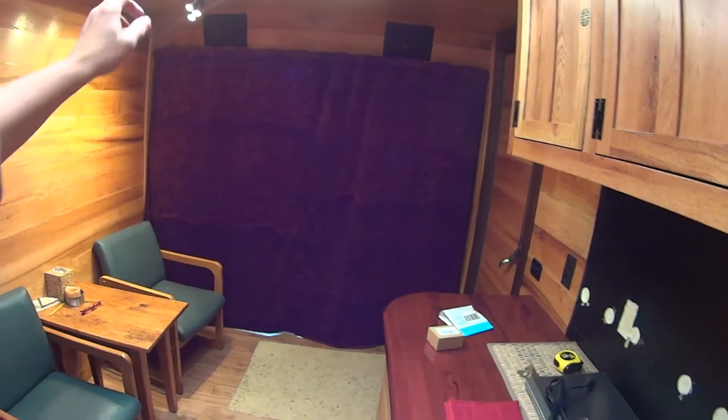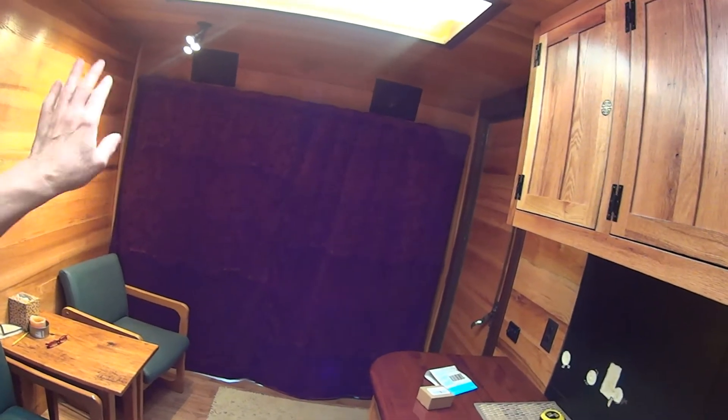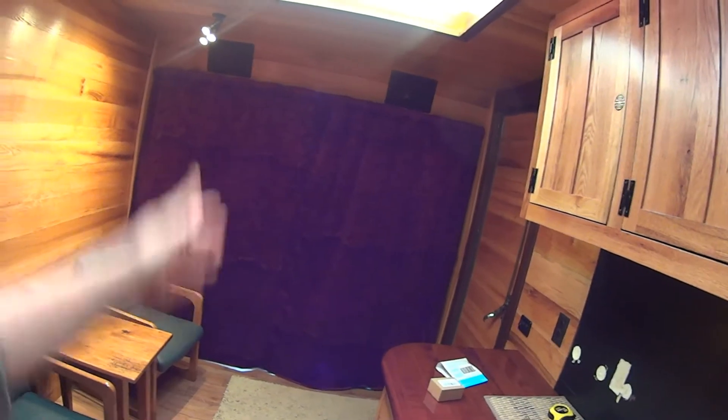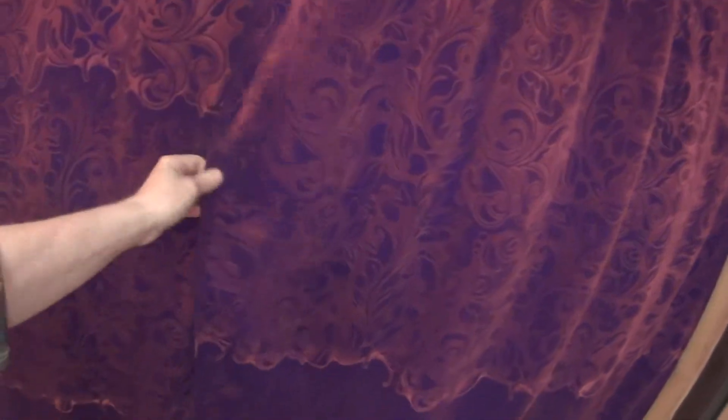I wanted just one curtain across. Crystal wanted two separate curtains that you could pull apart. My concern was that there's only one rod, so they're not going to bypass each other — meaning there's going to be a crack, meaning light gets through and people can see back here. I didn't want that crack. So to compromise, I did end up making two separate panels. You can see there's a seam in the middle here. What I did is sew some magnets in, and you can see these magnets are about every ten inches or so. The magnets hold them together, and as you pull them apart you have two separate curtains. You can overlap this either way, and it snaps together pretty well with the magnets. You can just pop it apart pretty easily to open it up.